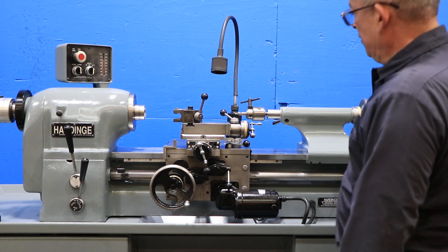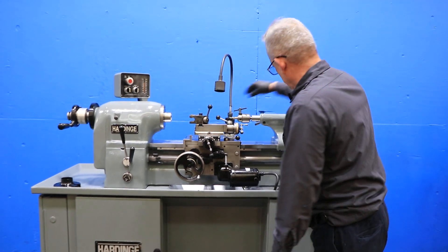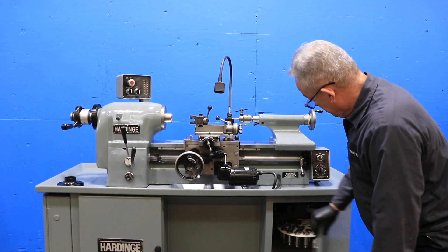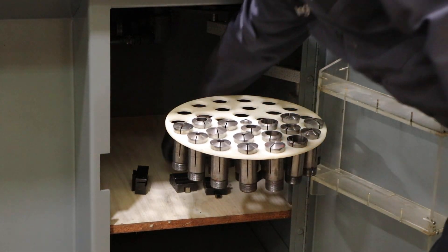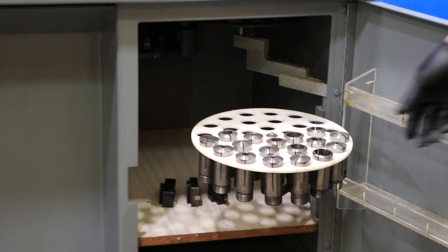We also have a Hardinge Quick Change Toolpost on there. That's the cam — you move it in and out. That's the tailstock; the tailstock is number two Morse Taper. You have a Jacobs drill chuck. We have some 5C collet closers and a couple of extra Hardinge Quick Change Toolpost holders.